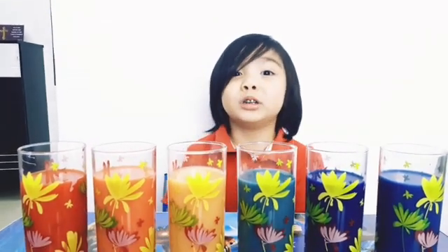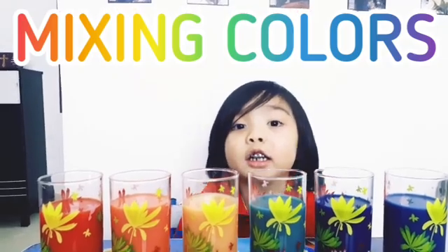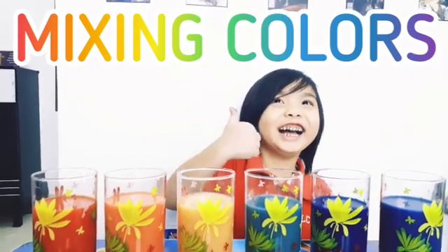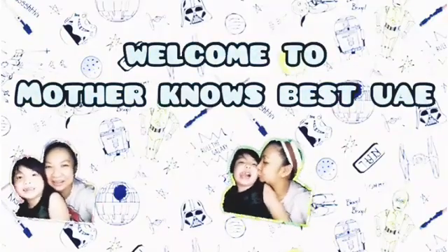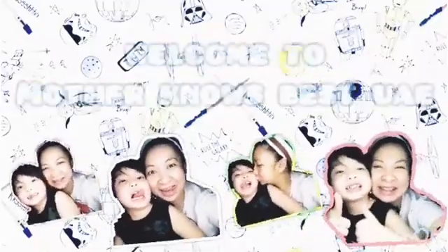Hello guys! Today we're making clients with mixing colors. Can you subscribe to our channel? Hello guys! Welcome back to our channel! Today we're mixing colors!